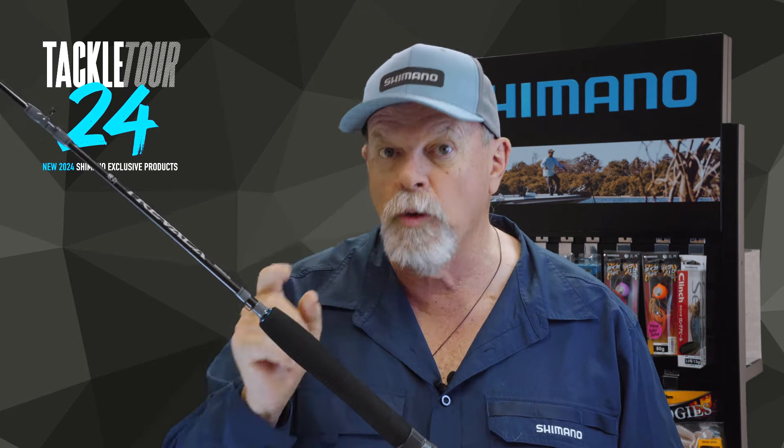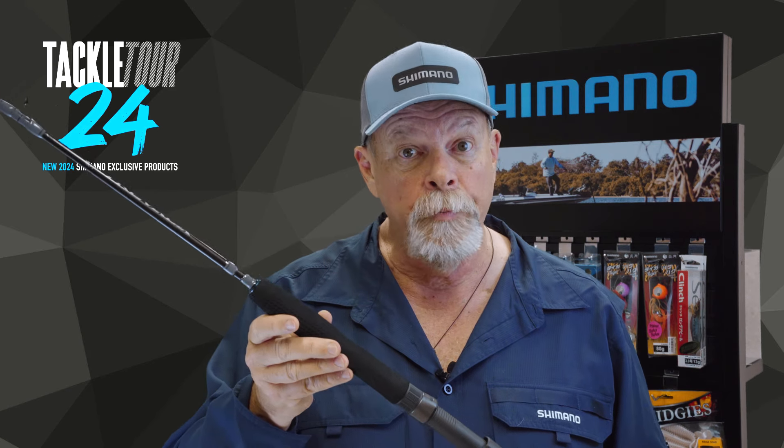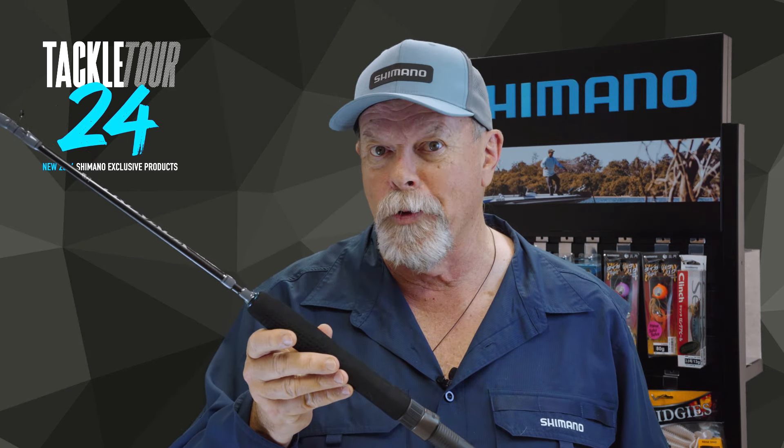Check them out at your local tackle shop today, or jump online and have a look at the Shimano website.